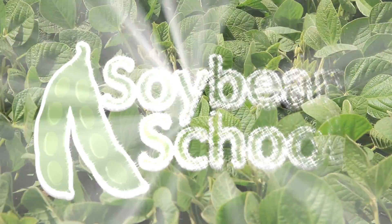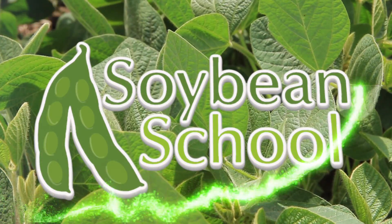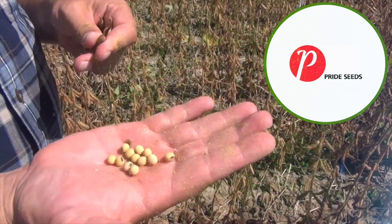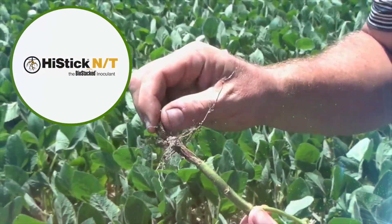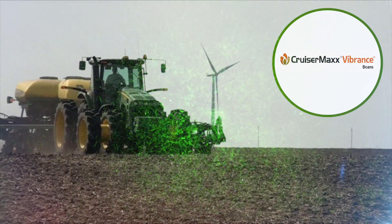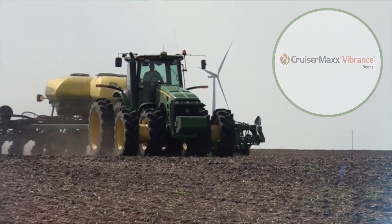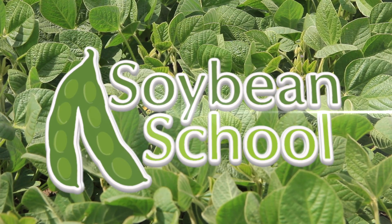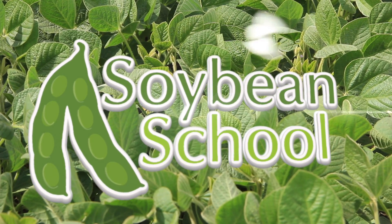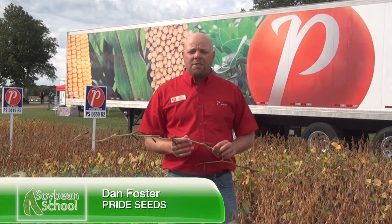The Soybean School on RealAgriculture.com is brought to you by Pride Seeds, High Stick NT, and Cruiser Max Vibrance Beans. Hey, Dan Foster, Market Development Agronomist for Pride Seeds, coming to you today from Canada's Outdoor Farm Show.